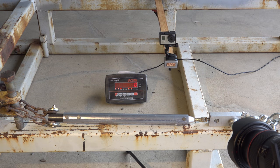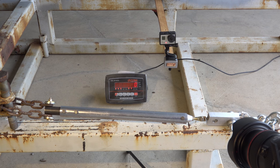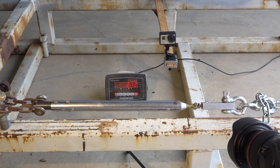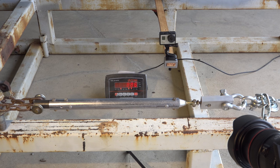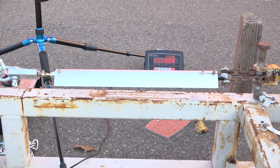The next one we'll look at is a mock-up of the Quicksilver GT400 wing lift strut. We'll use that for some baseline data to compare against the EMG-6. That came out at 24.92 — I said 23, but that's 24.92. The next test we're going to look at is the EMG-6 lift struts, and this is the configuration for the rear strut that attaches to the rear spar.